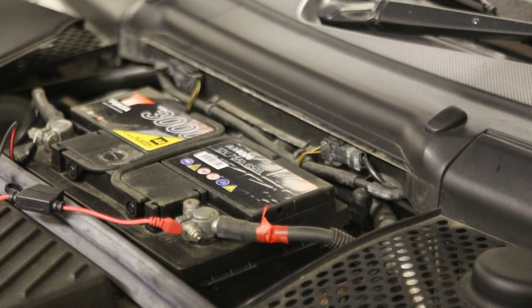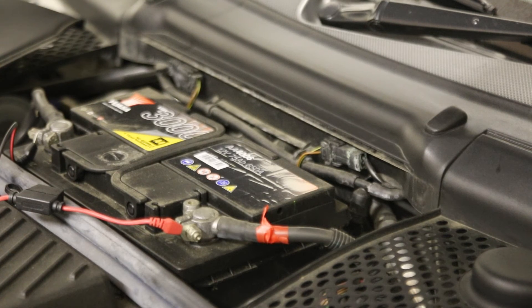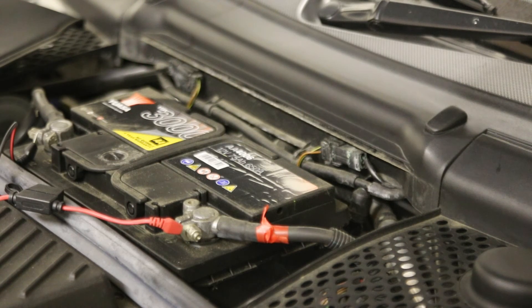The other thing I've used in the past — I had some guard red paint left over from a previous car and just put a ring of paint around it to mark it. But really easy, just a bit of tape around it, and that will identify it if you ever need to remove the terminals.